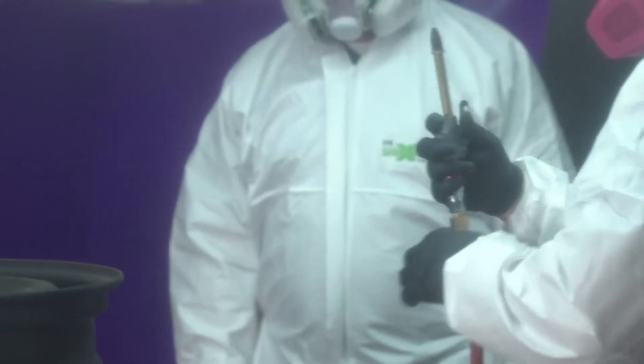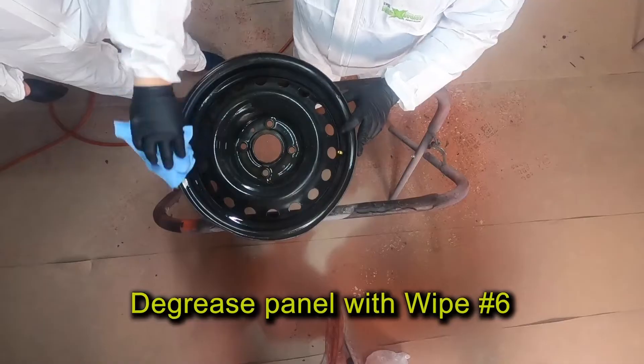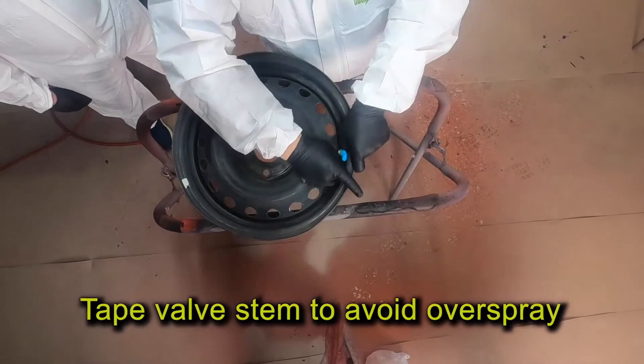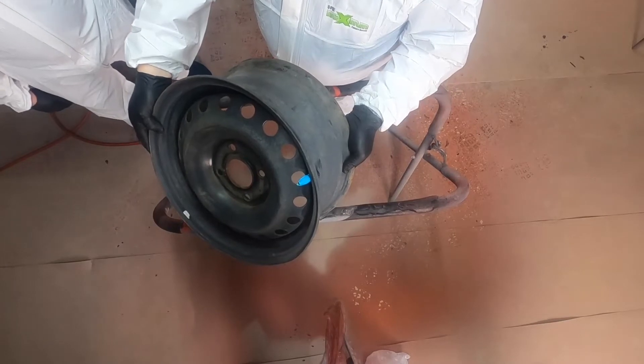Next, I'm going to take my air hose and blow off the rim to remove any remaining dirt or dust. Then I'll degrease the entire wheel using our Wipe 6. Next, I'll tape the valve stem to avoid getting any Raptor on it. It's good to note that if you're doing this with the tire still attached to the rim, you're going to need to tape off the entire tire.